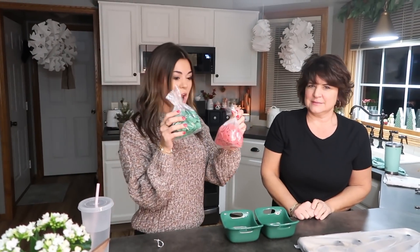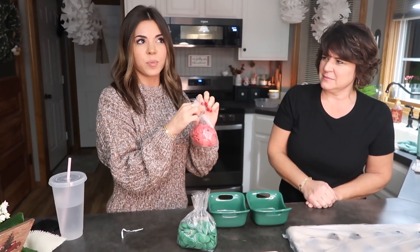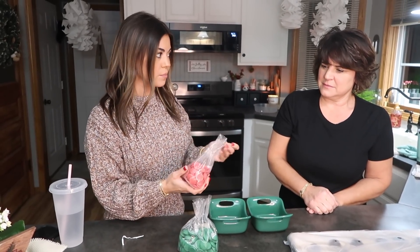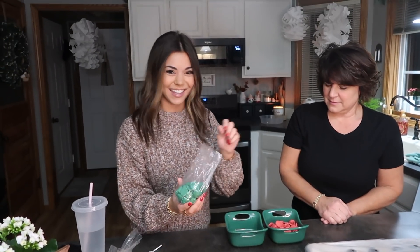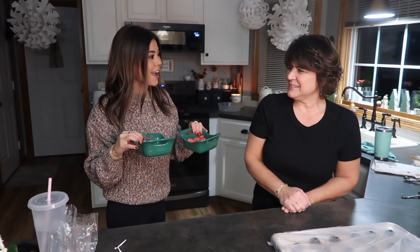We're also going to melt the green and red. If you can't find green or red chocolate you can just drizzle the opposite color on them, put sprinkles, or even use food coloring to dye your chocolate. If you're watching this around Easter you can do pink and yellow, Halloween do orange, football colors — you get the gist. They'd look like little Easter eggs, which would be so cute!